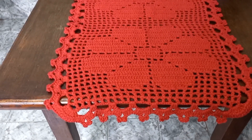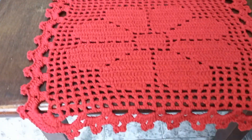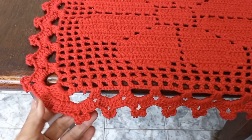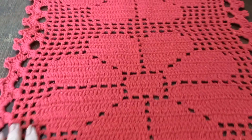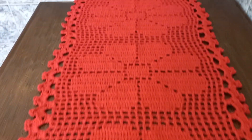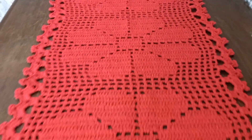Olha essa peça, que coisa mais linda. Já tem a videoaula aqui no canal e vocês gostaram bastante. Olha só esse bico, que acabamento fácil. E olha como fica perfeito. É um trabalho lindo no crochê filé. Aqui eu fiz essa mega flor, trabalhei um total de quatro flores. Pode fazer com cinco, seis, sete, até oito flores se vocês quiserem.